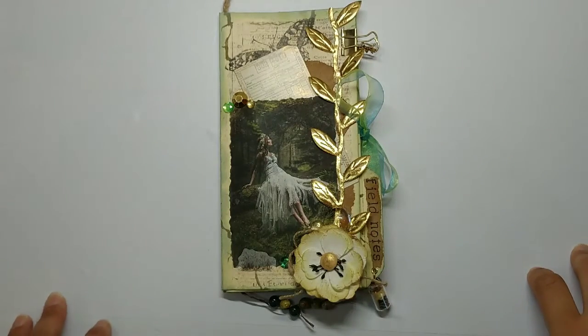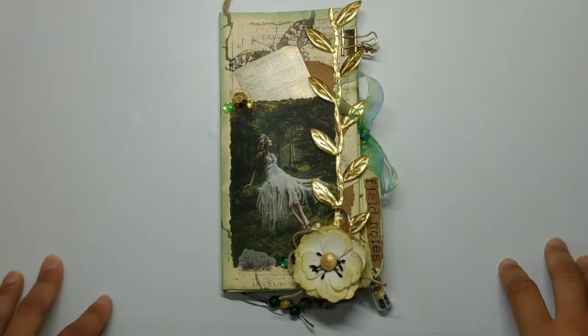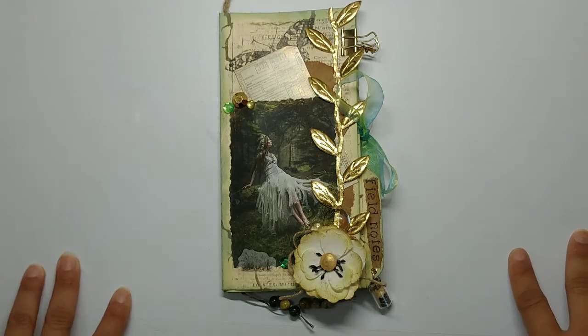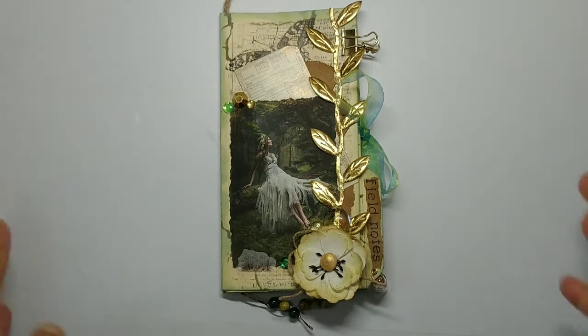Hey guys, welcome back to Release the Craftin! Priscilla here with a special share for you guys today. It's just come to my attention recently that I have hit over 300 subscribers here on YouTube and also on Instagram. So to celebrate, we're gonna have the first ever Release the Craftin File Folder Challenge and giveaway! Hooray! Exciting!